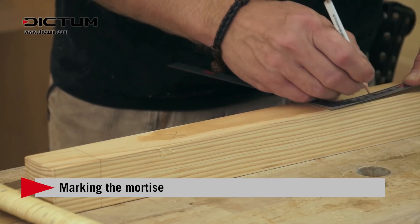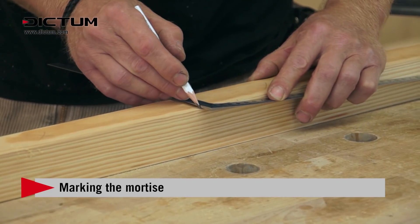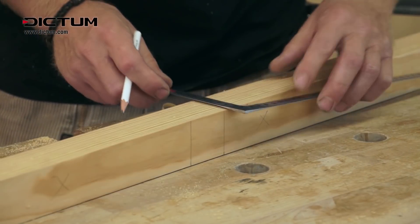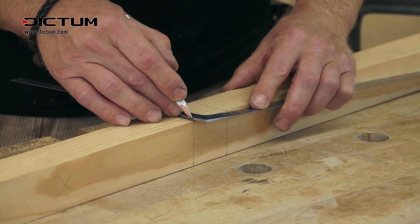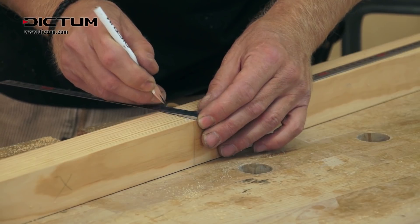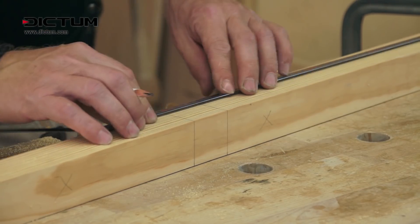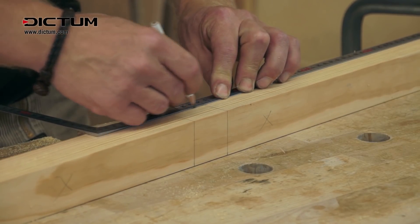Mark the basic 45 millimeters on the right, 10 millimeters width of the mortise on the top side, and continue it on the sides. The depth of the mortise measured from above is 30 millimeters on the inside and 15 millimeters on the outside at the front end.